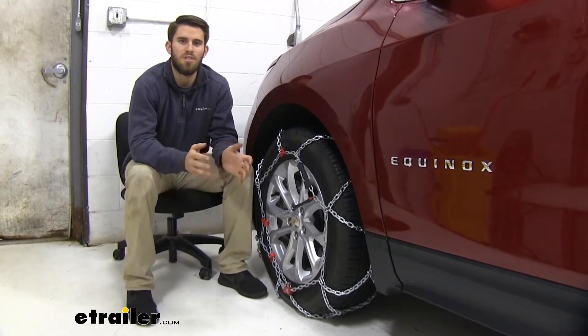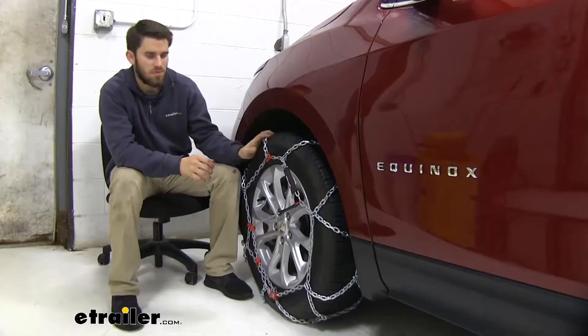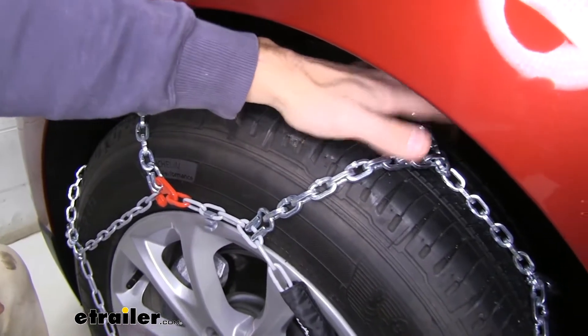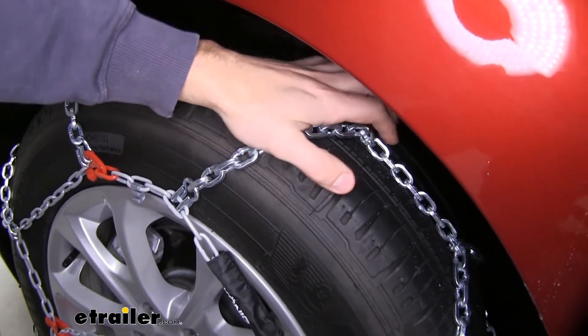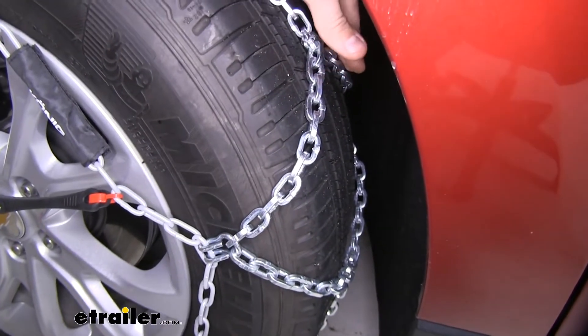Hey everyone, it's Colin here at E-Trailer, and today we have a 2019 Chevrolet Equinox. We're going to go ahead and do a test fit of these Koenig standard snow tire chains. These chains have a diamond pattern to them,